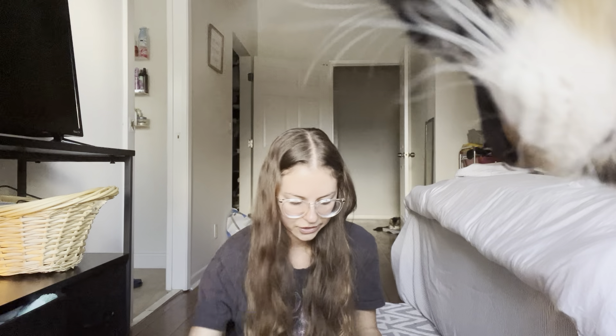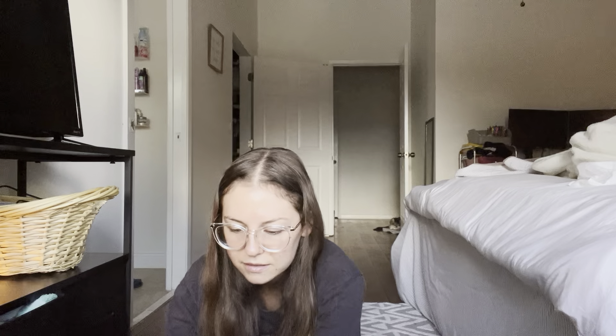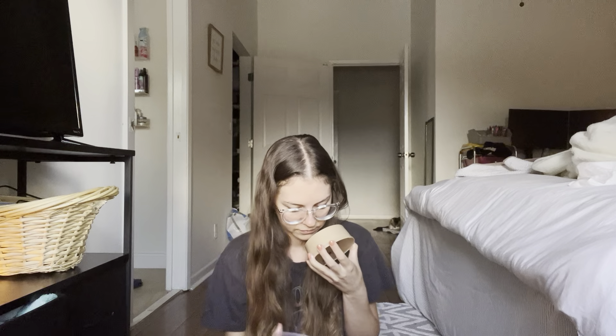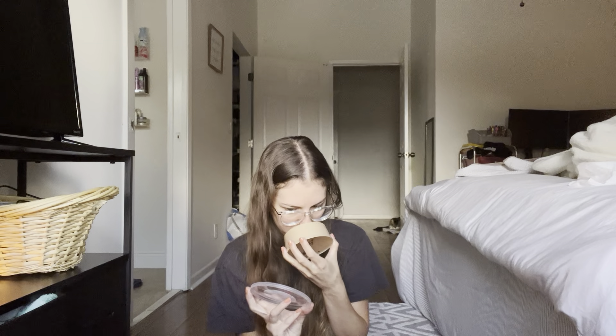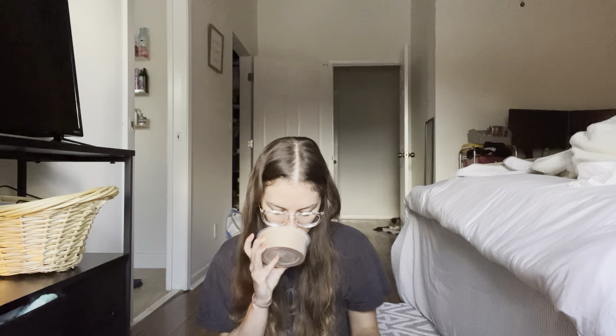This tub is called Cider Cookies — this is apples, cake, donuts, cinnamon, caramel, and sugar cookies. I wasn't going to get a tub of this, but some people were saying it was one you had to get in a tub. That is good — it's like sweet. Yeah, that's sweet apple cookies. It's a little light right now but it's been sitting for a while. That is really nice.